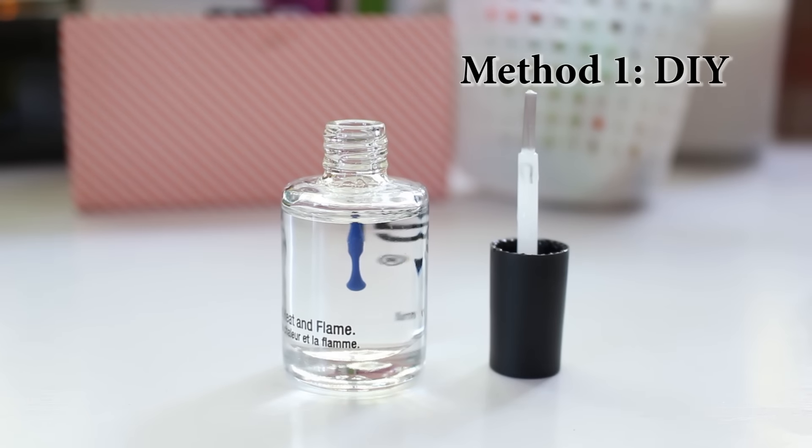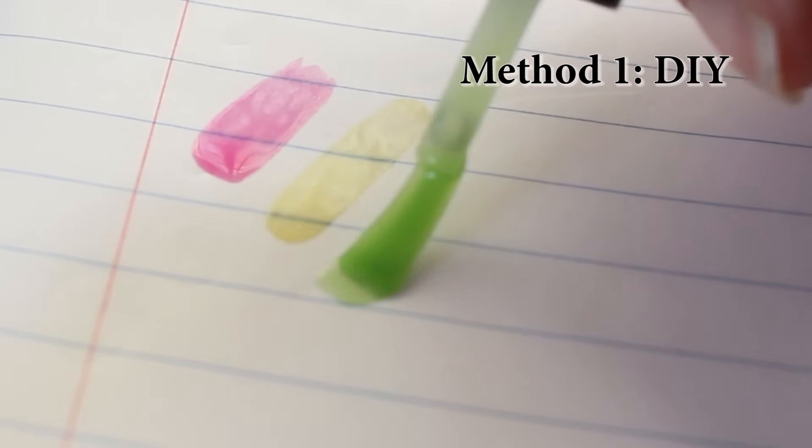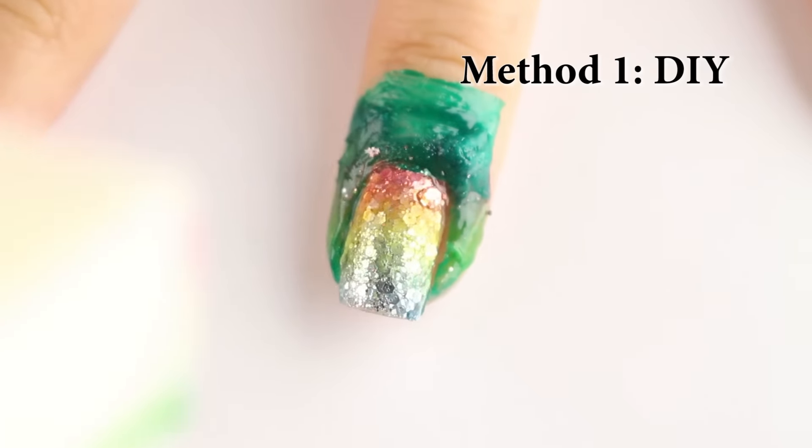For the first gradient method, you could DIY your own sheer tints with a cheap bottle of top coat and a few drops of cheap color nail polish. Just be aware that the result will be more of a sheer pastel look. My blue shade was a bit too sheer, so you can adjust the pigment by adding more color to your sheer tint.